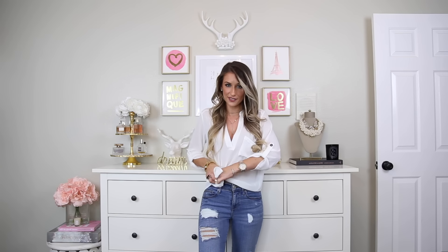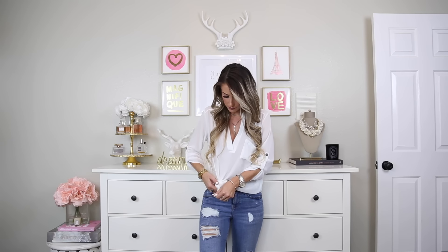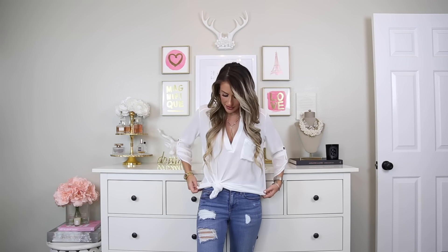Another way I love to wear these long tops is to tie them off to the side. For this, we're just going to gather all of the material and pull it off to one side. Once you have it all gathered, we're going to simply tie it in a knot. This is how I love to wear them with shorts in the summer — a super easy way to tie up your long tunic top.